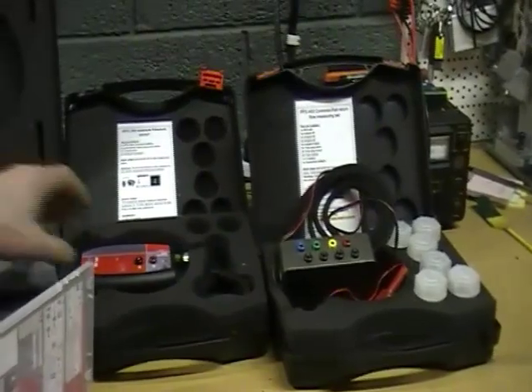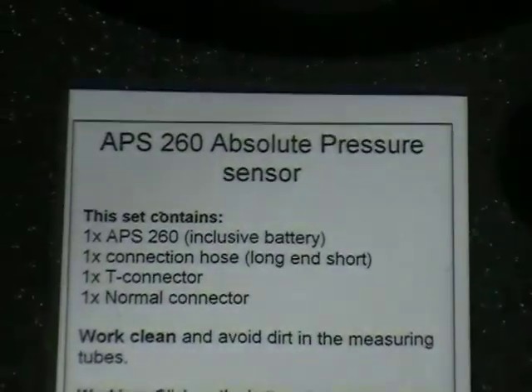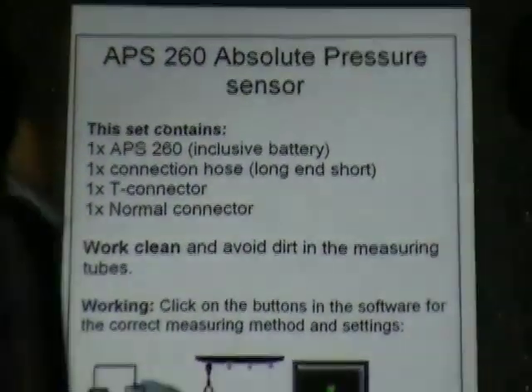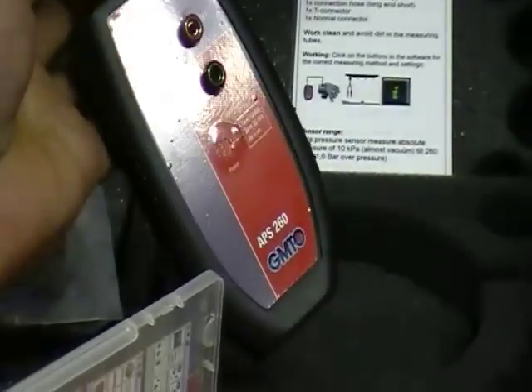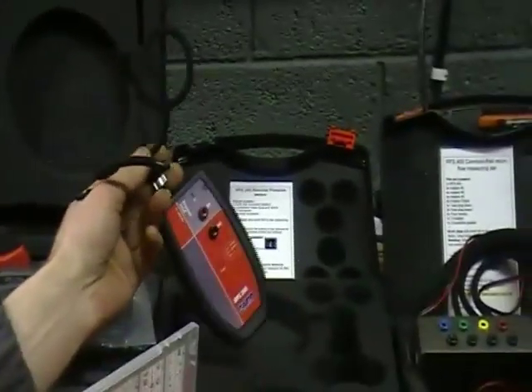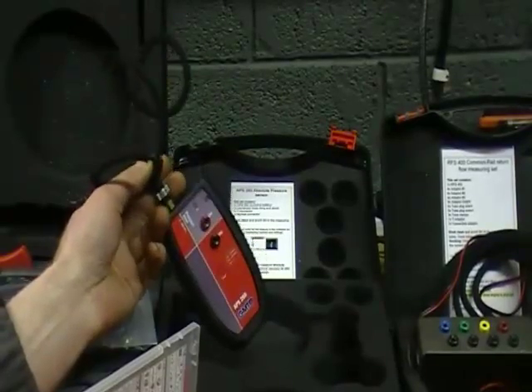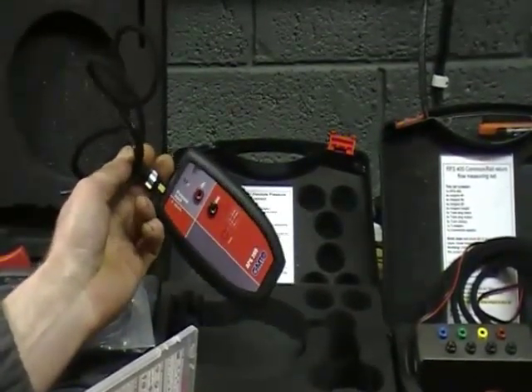Next we will show the APS 260, the pressure measurement add-on, allowing you to measure vacuum and pressure. You can measure turbo boost pressure, EGR boost control, solenoids, manifold vacuum, exhaust pressure, and pulsations.